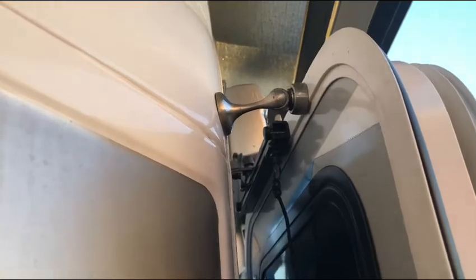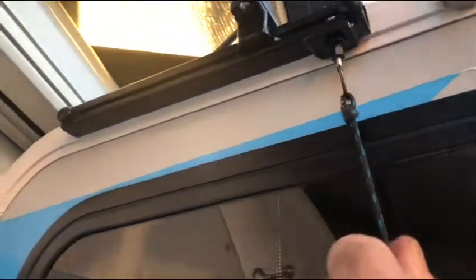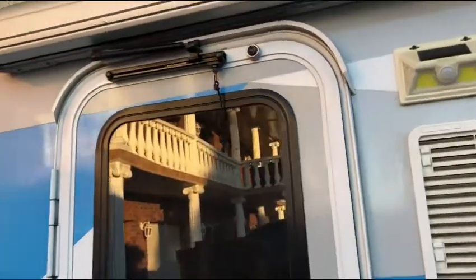To shut it, simply push it to that point, pull the ring pull, and it's locked in. I'm pretty happy with it.